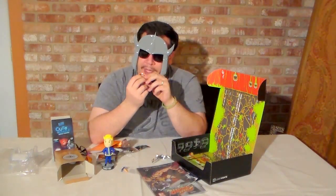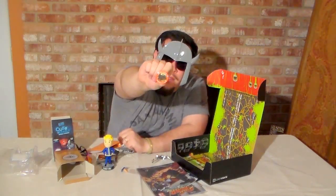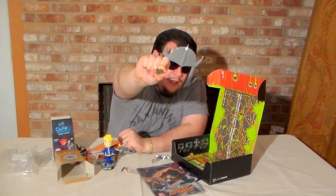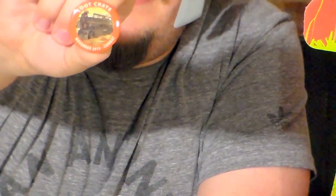And then we've got their November combat button, which looks like a combat armored vehicle thing. That's pretty cool. I really like their buttons. They go well with anything that you want to put them on, whether it's a backpack or just post them to your wall or whatever it is.